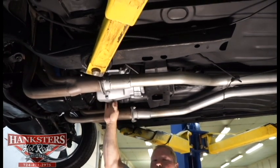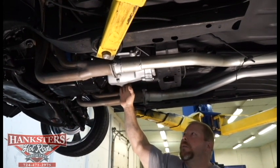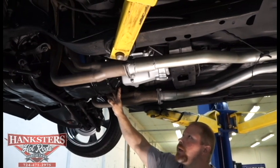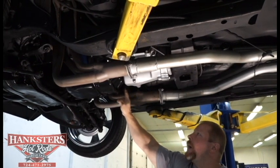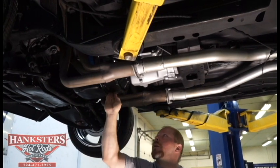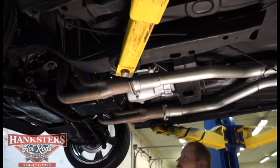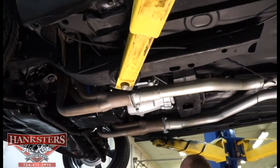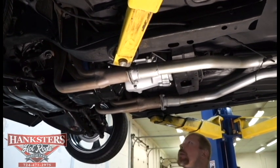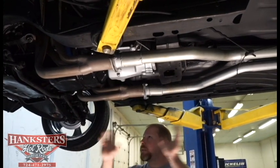We've got a 4-speed manual transmission — this is the Muncie M21. They've got a pretty heavy-duty bell housing here too, and it has a cover on the bottom to help protect the flywheel from any dirt or debris that might chip a tooth. That's really about it for the center of the car.